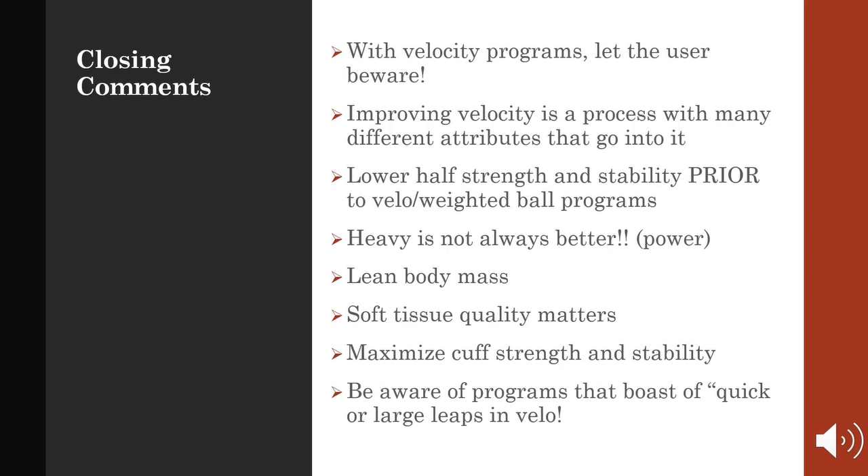Improving velocity is a process with many different attributes that go into it. Pitcher workouts focusing on the lower half to increase velocity should be top of mind for every pitcher. My simple advice: get strong and mobile first — the rest will fall into place and velocity will come. Remember, heavy is not always better, and it's not the only way to velo. We have to consider lifting lighter weights faster at some point to increase power and acceleration.